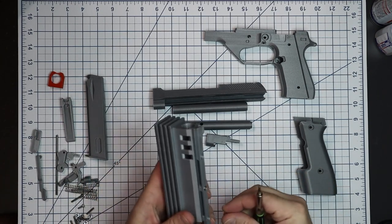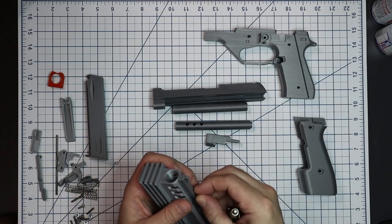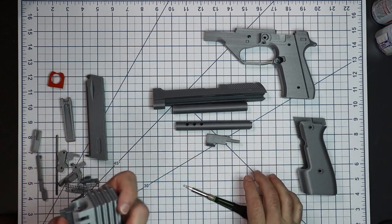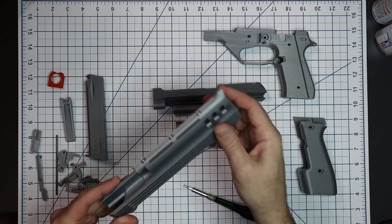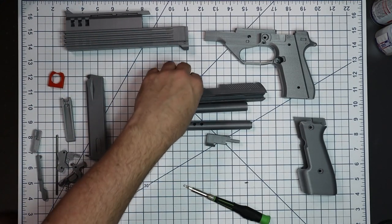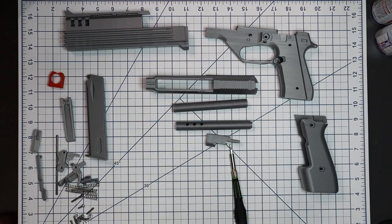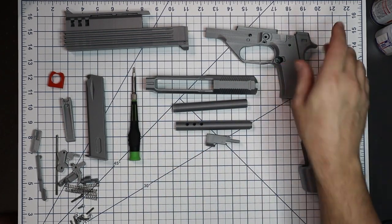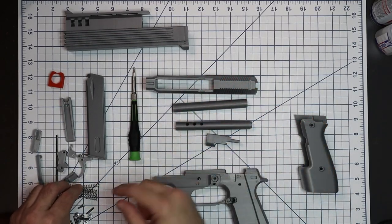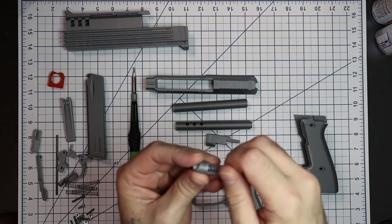I'll apologize for my shaky hands — I've had way too much coffee today. The sight rail and muzzle brake are basically done. Next we'll glue the rear sight on when we get to that part. Let's get to the receiver — we'll install the mag release. Put the screw up to the hole and rotate it counterclockwise and it will pop down into the hole.